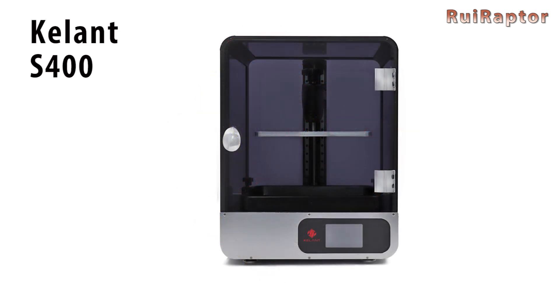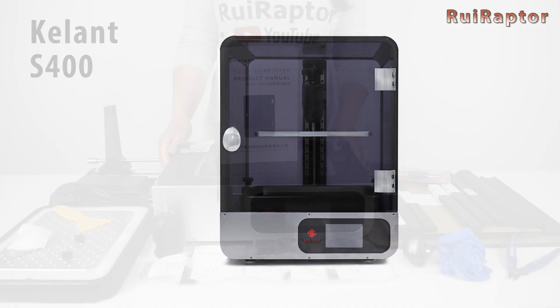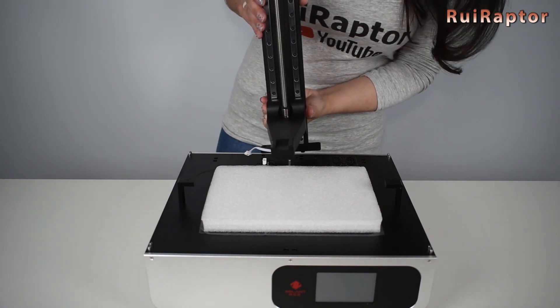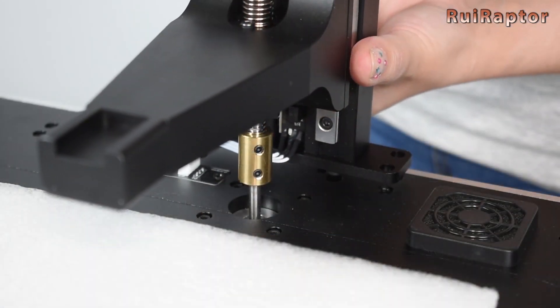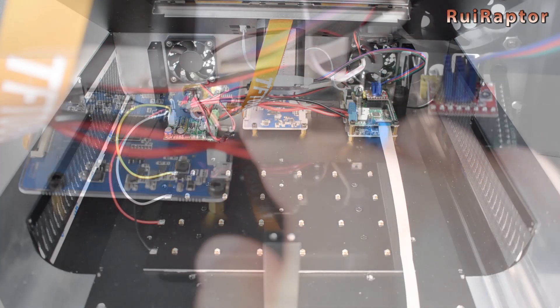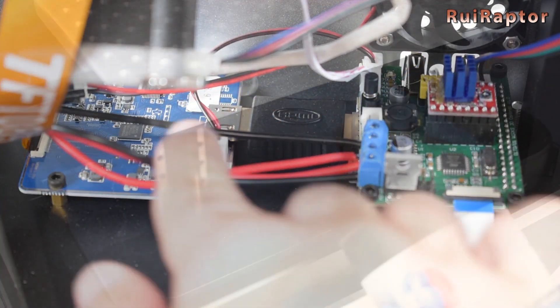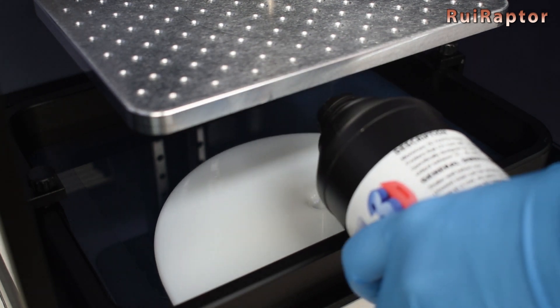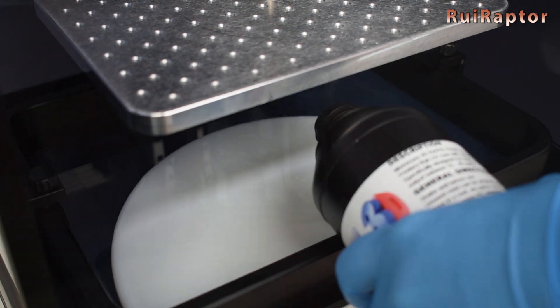Last but not least, Kelant — with only resin 3D printers in their portfolio — we made a video of their S-400 printer. In that video we show the detailed assembly and we also inspect all the electronics. We are planning to show all the test prints done with this printer in a future video, and we have many many more printers and tutorial videos for you guys.